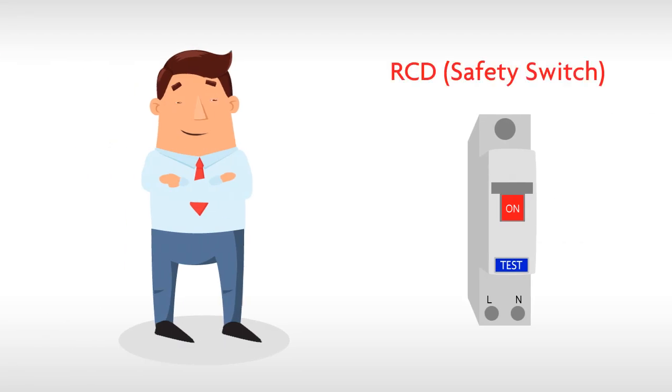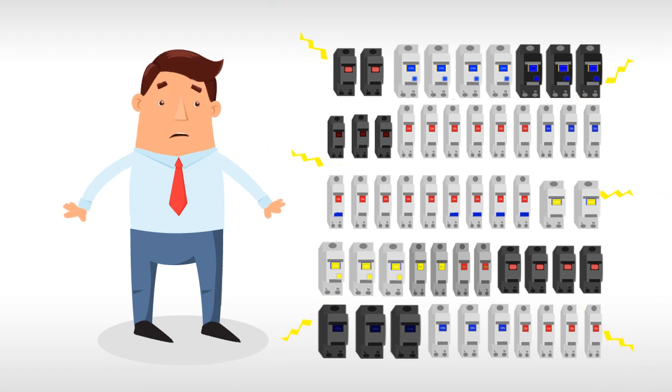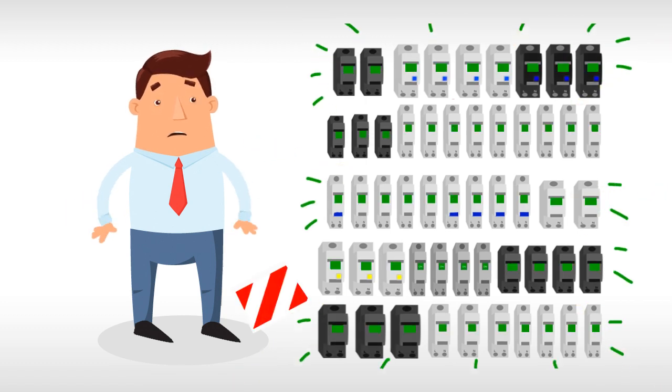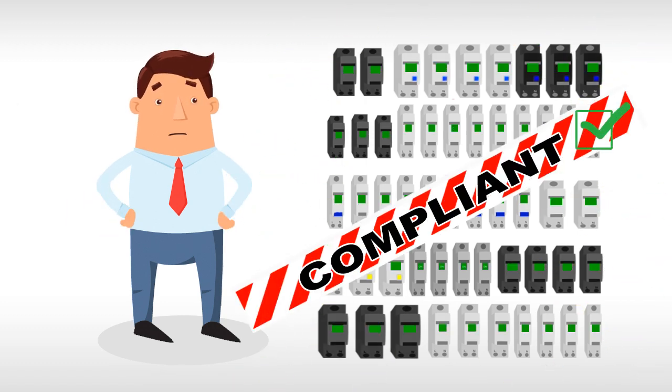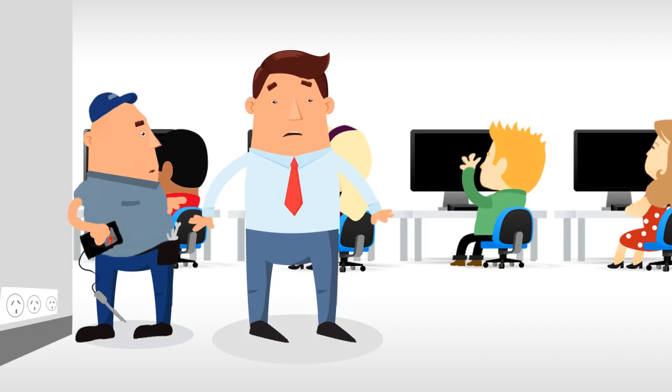If you manage a property, you would have anywhere between one and thousands of these. And all of them need to be tested regularly. So you could get a technician to walk the floors in search of the right circuit to test and keep everyone idle for a while.